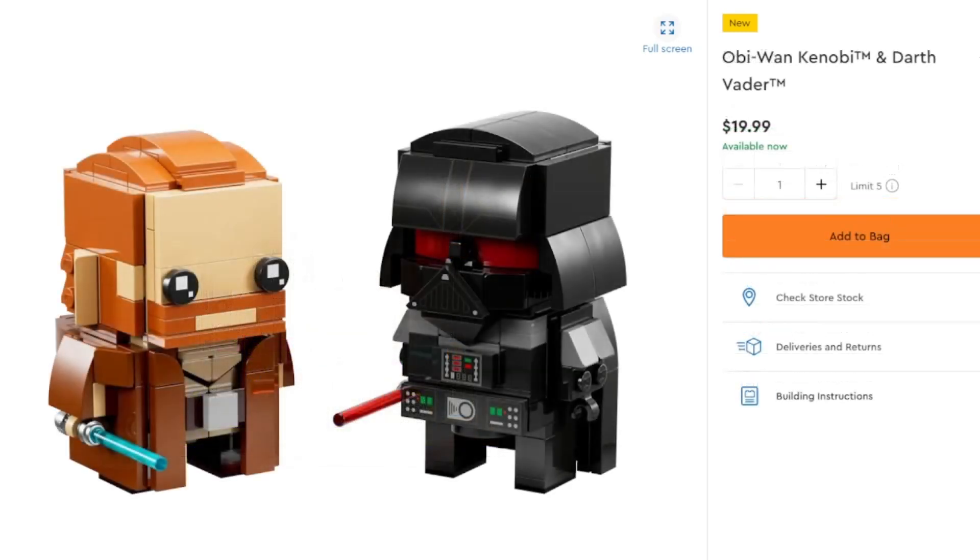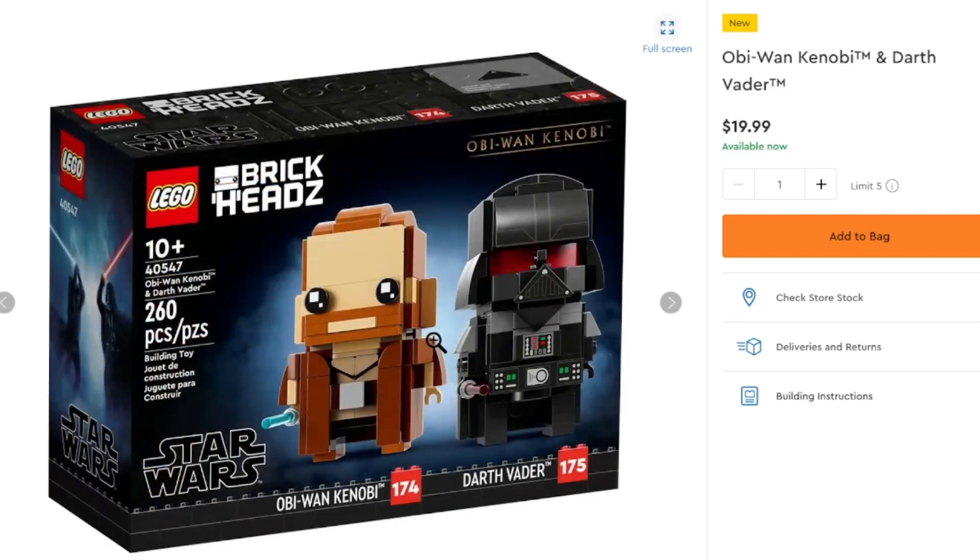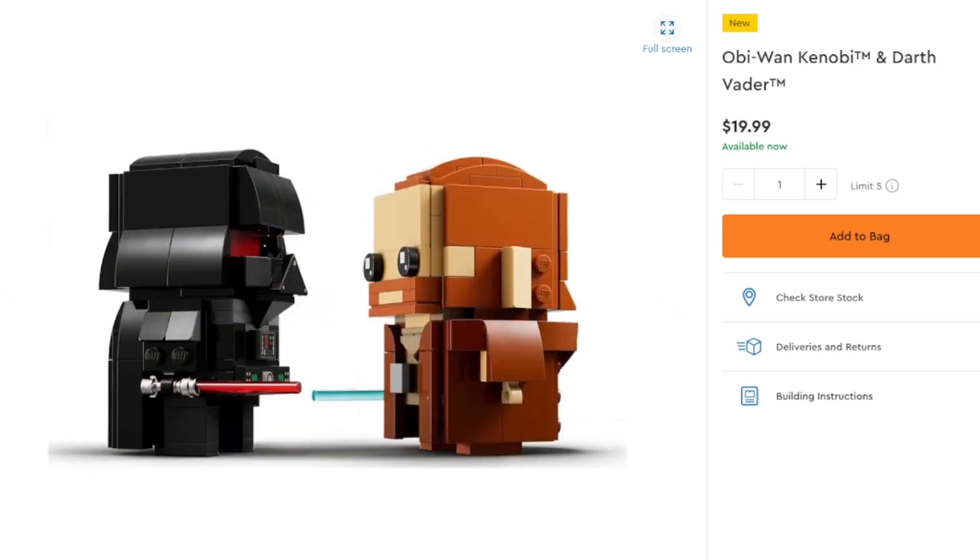Getting some Star Wars in here with the new Obi-Wan Kenobi and Darth Vader BrickHeadz, looking very good. Kenobi looking very strange, not sure what he's doing, but he does have great detailing with his robe also looking very nice. I'm not really the biggest person for BrickHeadz, but this might change my opinion. Darth Vader looks really good in the BrickHeadz format — great use of pieces, and hopefully those are prints. Box art looks very good with a little duel on the side. Pretty nice BrickHeadz overall — good design if you want to spend $20 to get them.